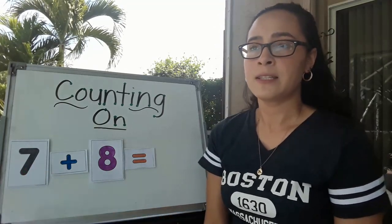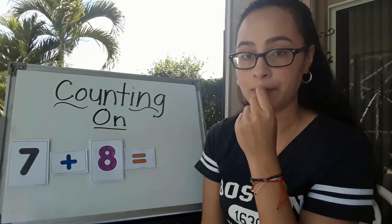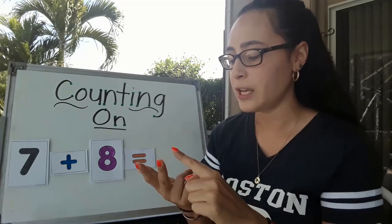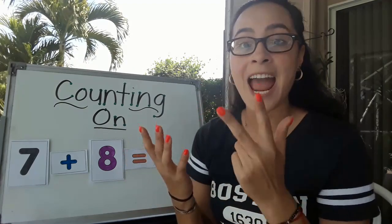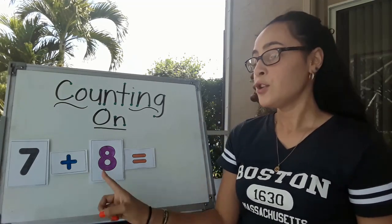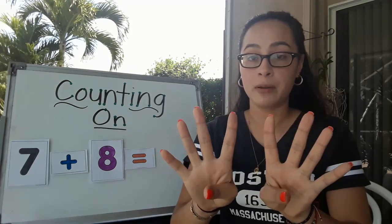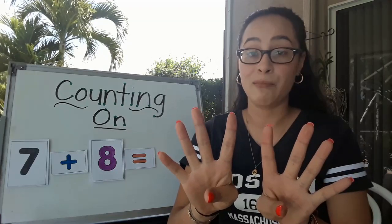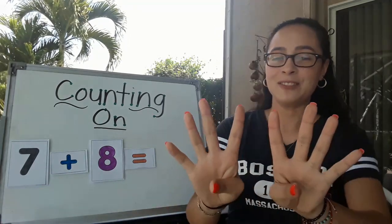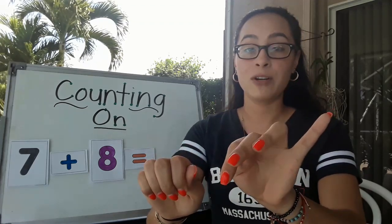Let's start with 7. What number comes after 7? If you forget, that's fine — let's go ahead and count in our head. 1, 2, 3, 4, 5, 6, 7, 8. 8 comes after 7. Now remember, that's the number we have to remember because that's where we're going to start counting. Let's go ahead and put 8 fingers up — I like to put 4 and 4 because it's even. When we count on, we're not starting with number 1. We have to start with the number that comes after 7, which is 8. So it would look like this: 8, 9, 10, 11, 12, 13, 14, 15.